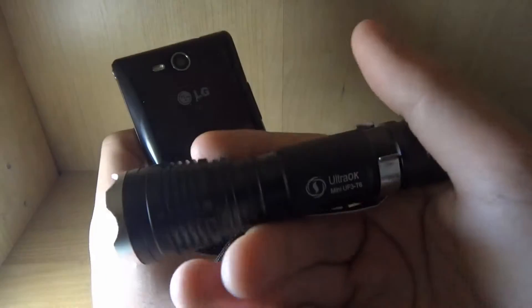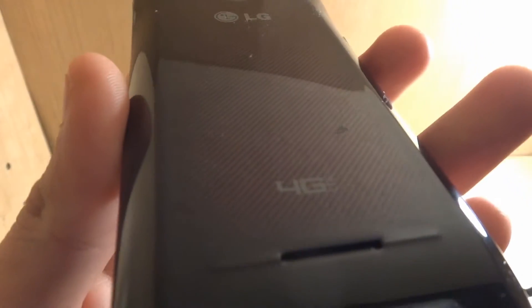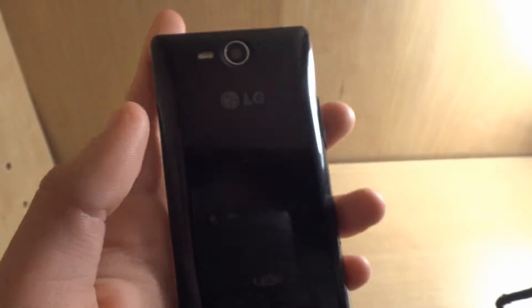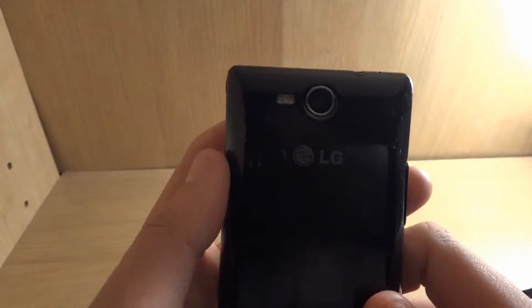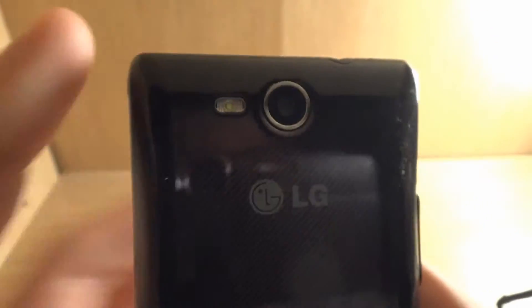I got my 1,000 lumen Cree flashlight to get a better look. You can see that it's kind of red — reddish, purplish. It's quite dirty back there. Like any Droid nowadays, it's 4G LTE. You can see the big LG logo on it, and the very bright flash on the camera, which records in full HD.